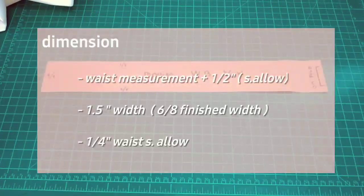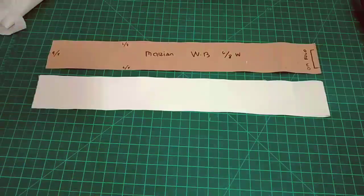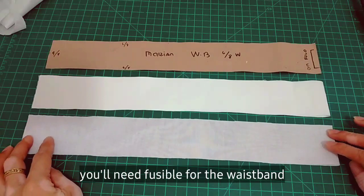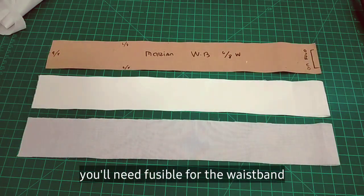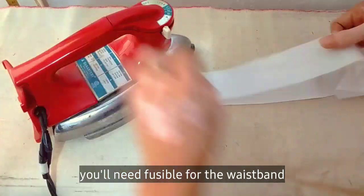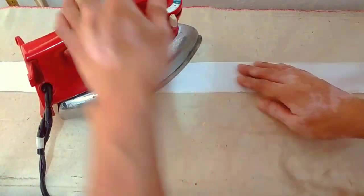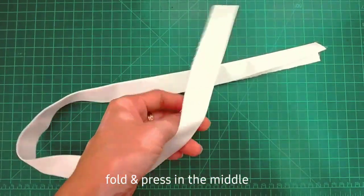For the waistband, all you need is the measurement of the waist based from the pattern, and then put all the necessary sewing allowances. I'm using that as a team for the waistband and you will also need a fusible for this. Fold it in half and then press.